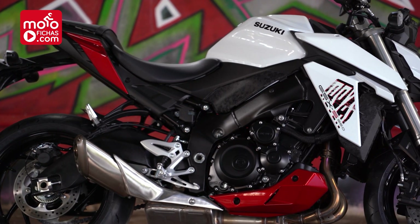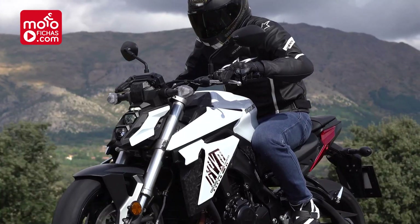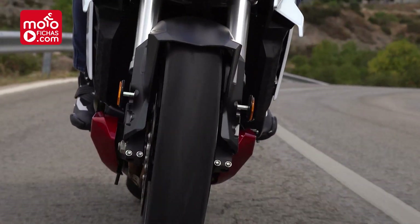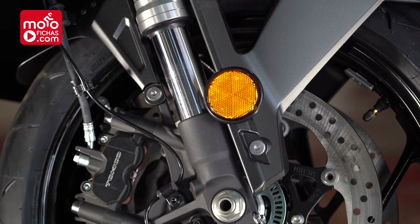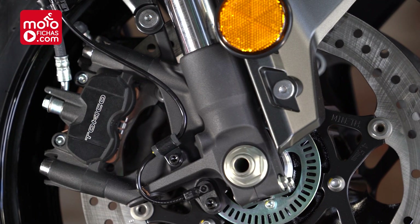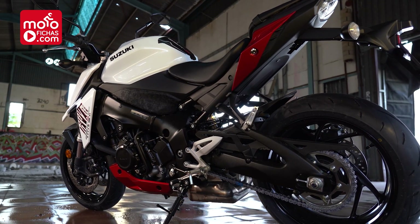It does have Suzuki's easy start and a low-RPM assist to prevent the engine from stalling easily. The cycle part, as I mentioned at the beginning, is totally over-dimensioned for the motorcycle's power. The aluminum twin-spar chassis is compact and light, seconded by an aluminum alloy swingarm that comes from the GSX-R1000. The front suspension is a 43mm KYB upside-down fork without adjustments, which should be more than sufficient. It has an excellent braking setup with radially mounted calipers at the front, signed by Tokico, biting 310mm discs. For tires, quality was also prioritized, with Dunlop Sport Max Road Sport 2.